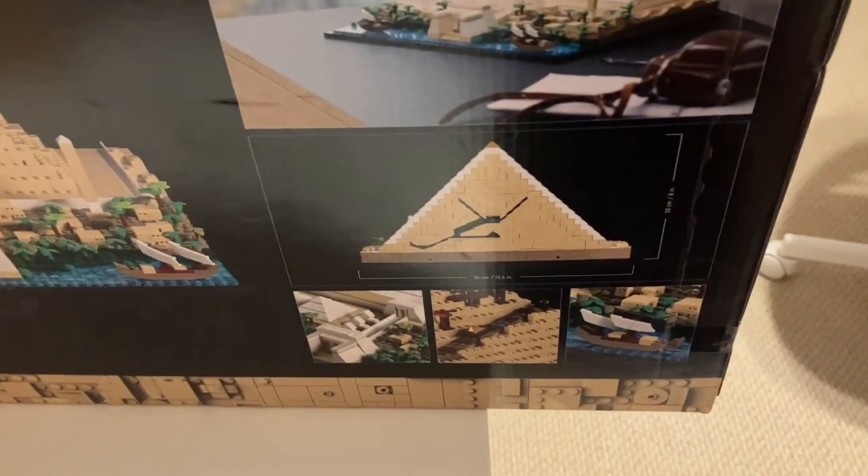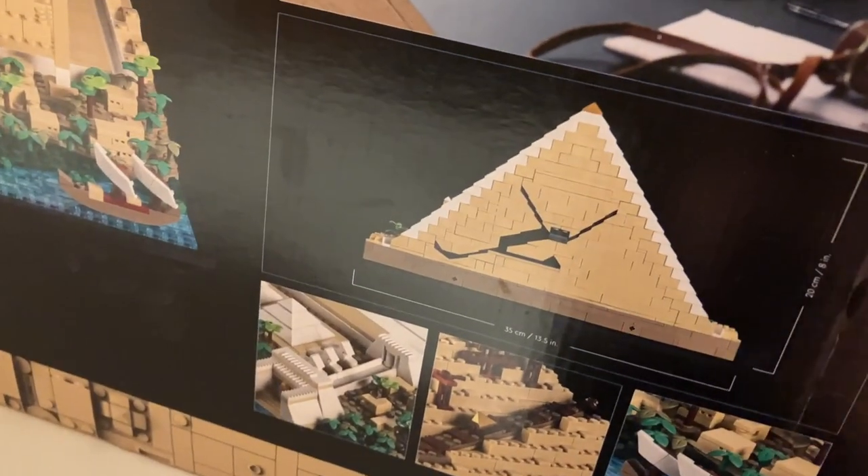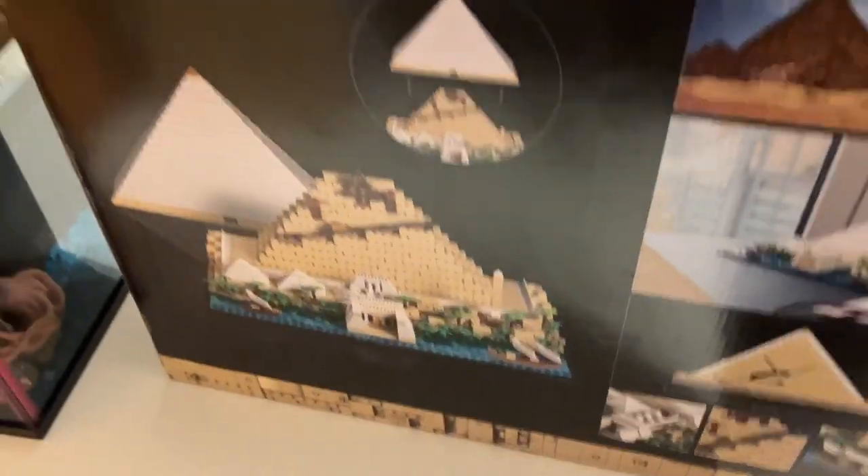This is what it's supposed to look like on display. Down here, what I'm really excited for, is a picture of the tunnels inside — and that's what it's supposed to look like. I think you can split it in half or something. The box art is really good on the back. On the top we have some sense of scale with the actual size piece, and the sides are more pictures of the pyramid. Let's get into the unboxing.